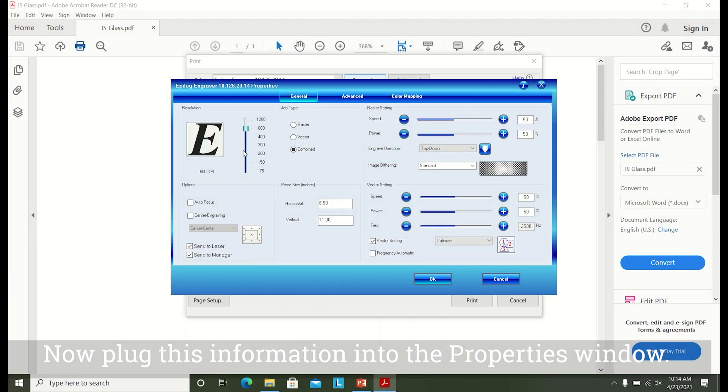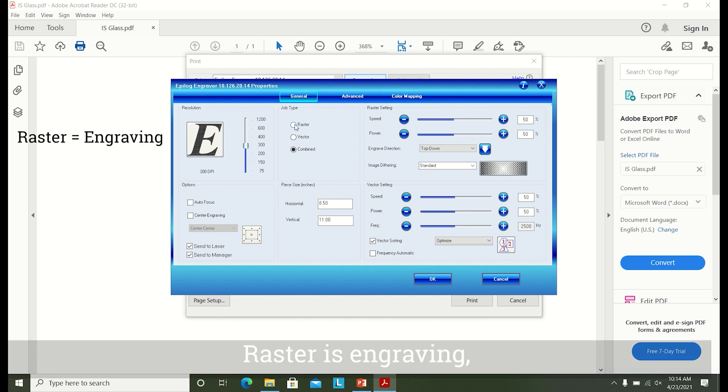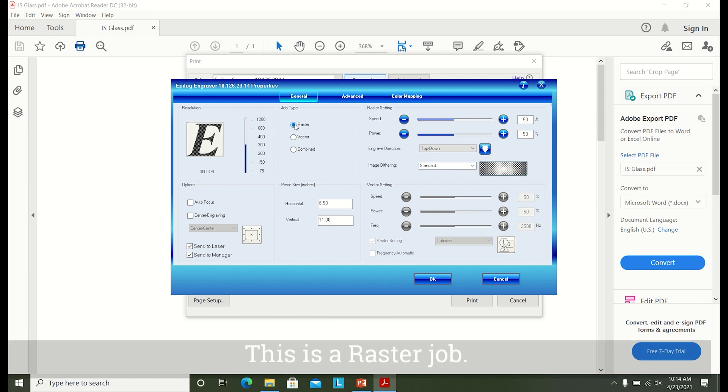Now plug this information into the properties window. First, set the resolution at 300. Set the job type. Raster is engraving, vector is cutting, and combined is both. This is a raster job. Under raster settings, set the speed and power from the table. The speed was 20 and the power was 100.